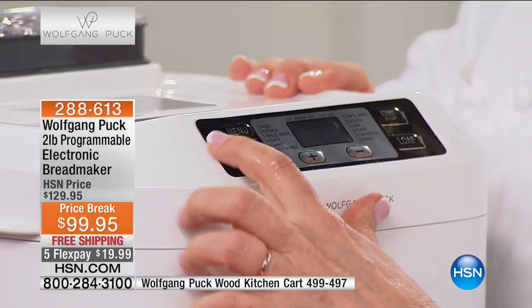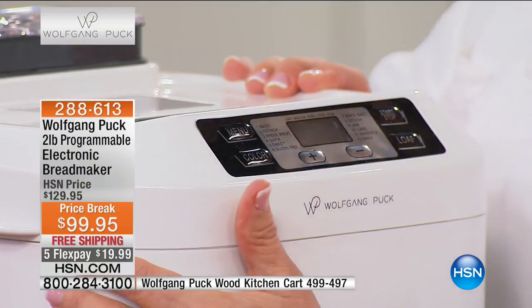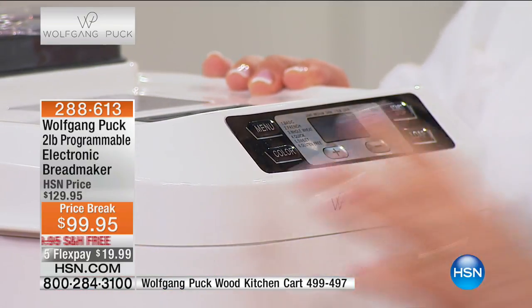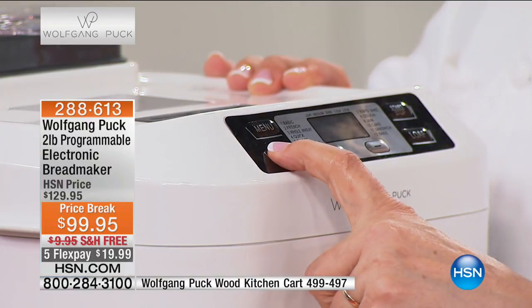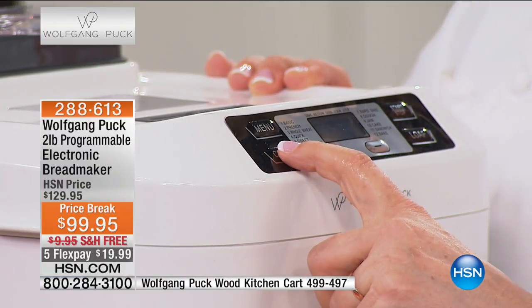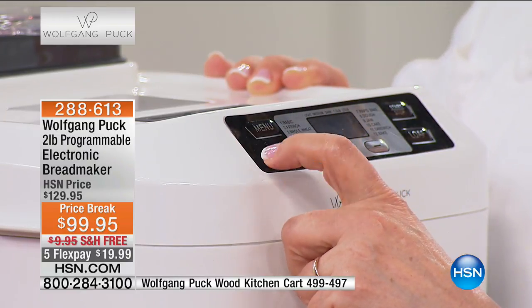So we close it up and touch a button. We're going to go down to setting number six, which is gluten-free. After you've selected which setting you're using, you're going to go to the color — that means the color of the loaf. If Wolfgang were here, he would say 'make it darker,' because he only likes dark. But you can choose medium, dark, or light.